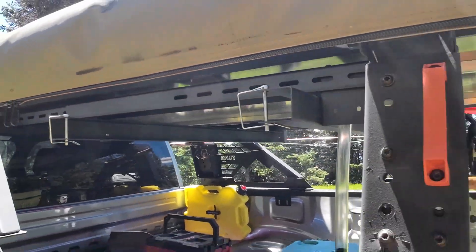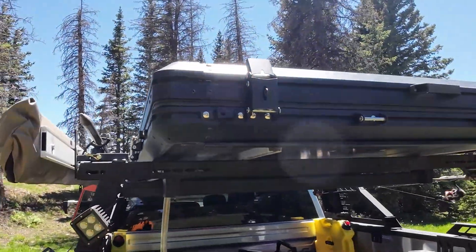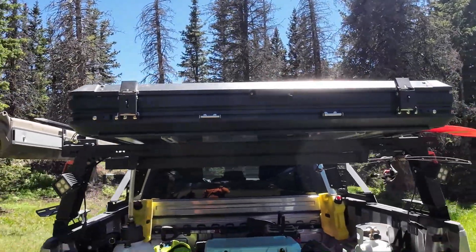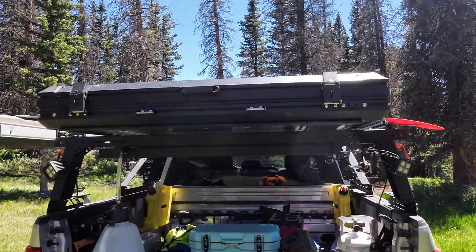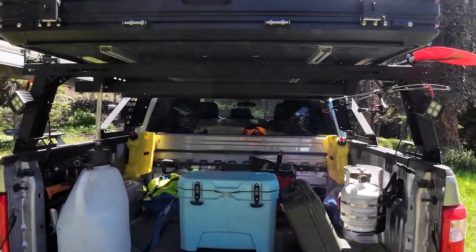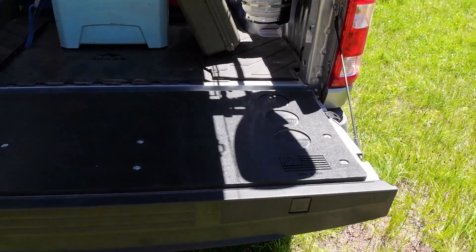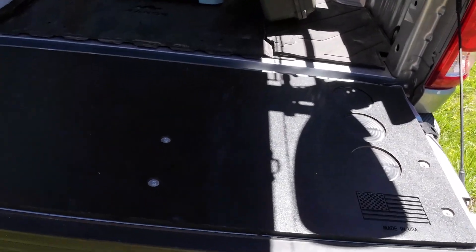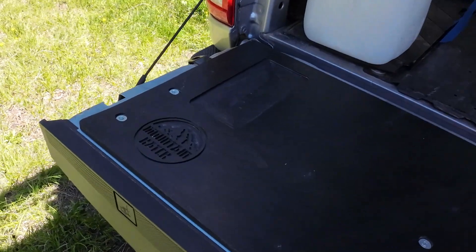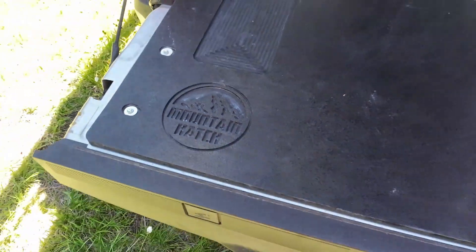The rooftop tent is an Amazon purchase — it's a hard top and it is an Upland rooftop tent. The tailgate is my cooking surface; this is a nice food-grade insert made by Mountain Hatch out of Waxahachie, Texas.